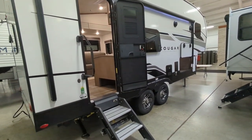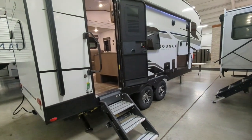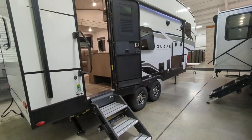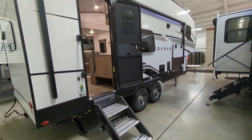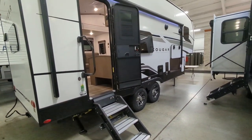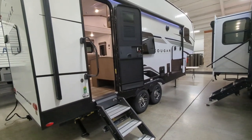You have a tankless water heater, which is absolutely awesome. You're going to have a 54-gallon fresh tank — so if you're going to a state park or something and need to fill the freshwater — and you're going to have a 60-gallon gray tank.